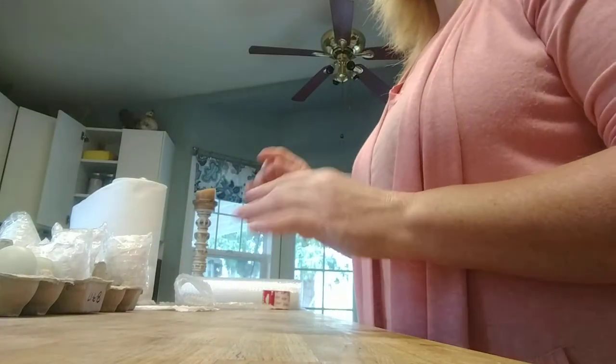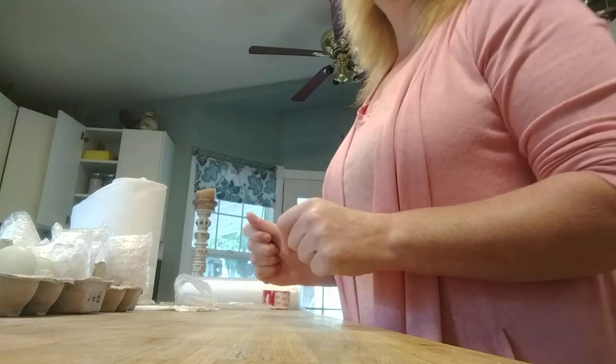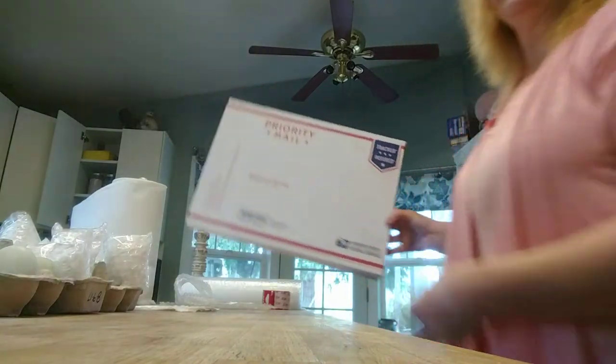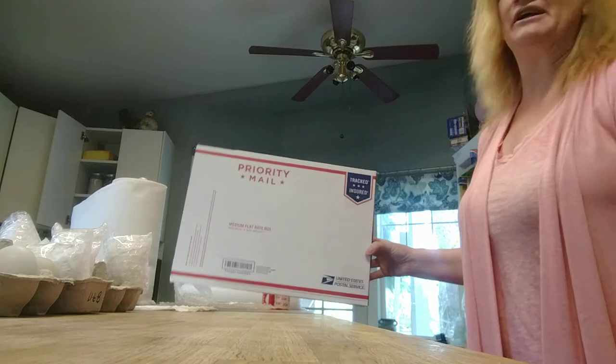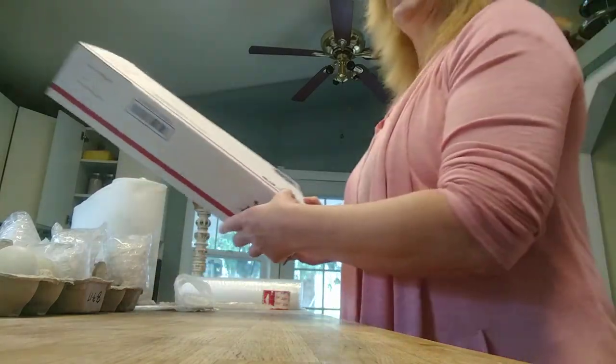I'm a little unhappy today because when I went to my local post office, I grabbed their medium flat rate shipping boxes and I grabbed the last two they had. They're not the standard medium flat rate shipping boxes that I'm used to, but I can make this work. So I'll show you how I do that.